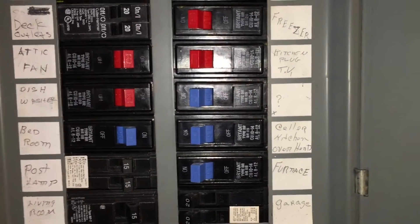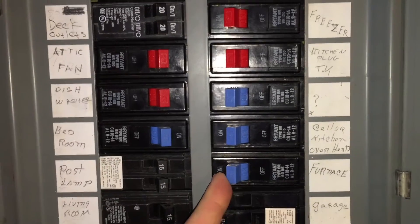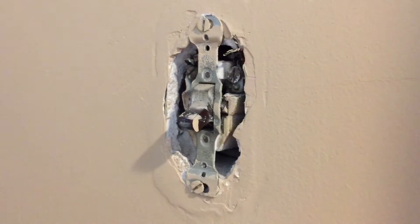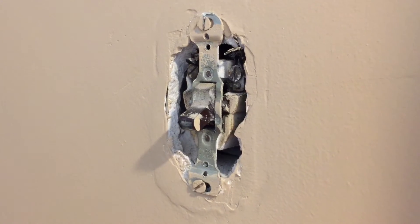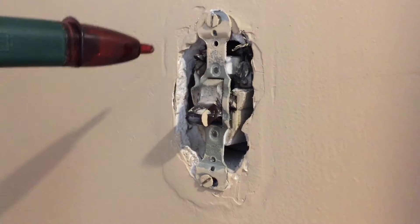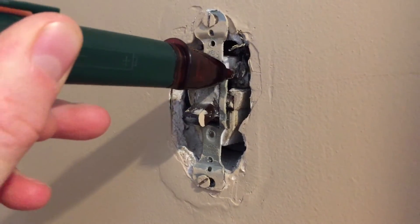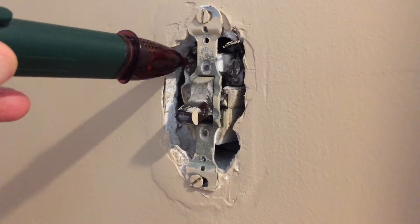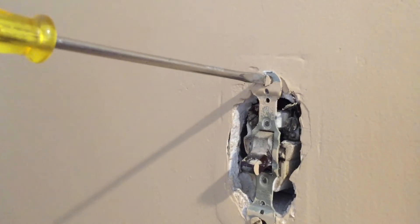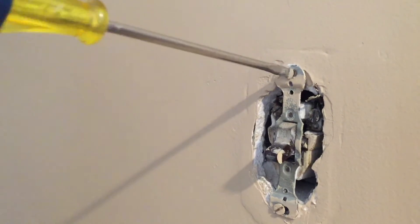Here is my breaker box. I have it labeled 'furnace, 15 amps.' I'll power that off. Now with the furnace breaker turned off, you want to retest and make sure the AC voltage detector is detecting no voltage, verifying you flipped off the correct breaker.